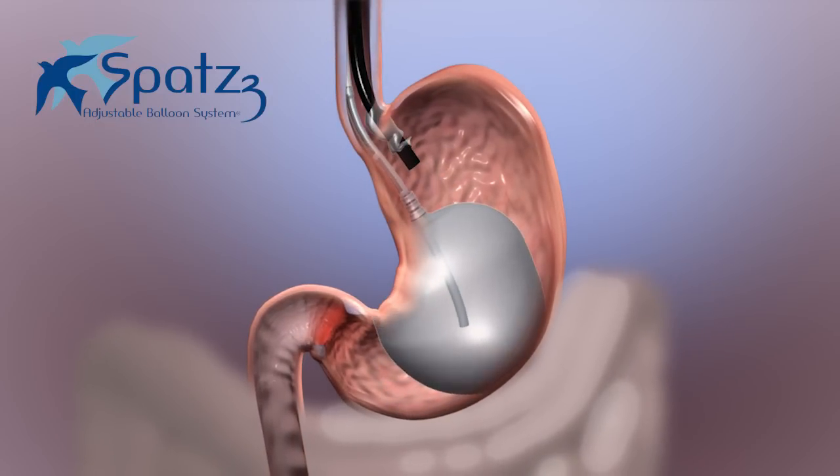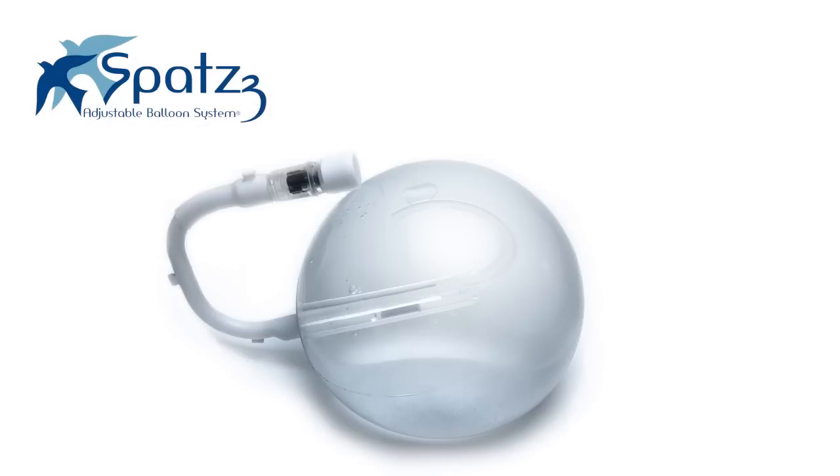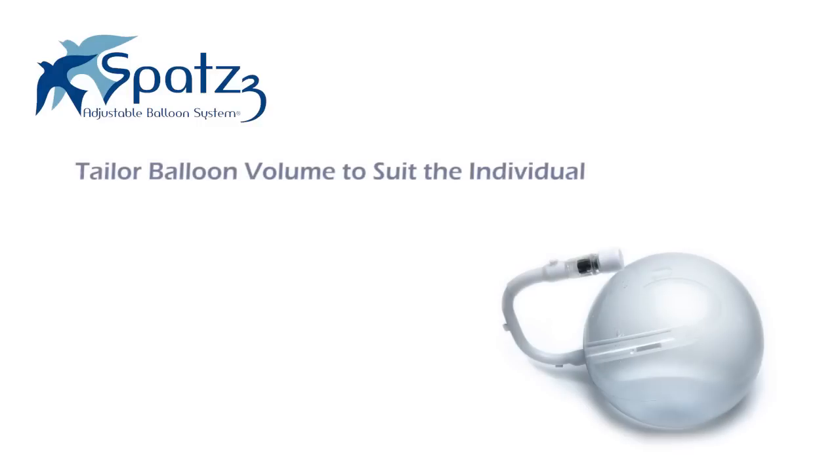During the year, the balloon can be adjusted multiple times, thereby achieving a customized fit with greater weight loss. The SPATS III Balloon provides endoscopists with the ability to tailor the balloon volume to exactly suit the requirements of the individual patient over the one-year treatment period.